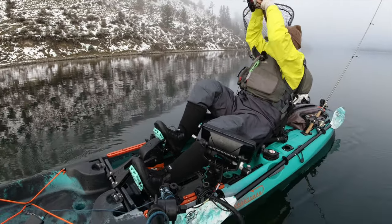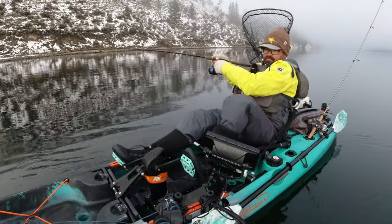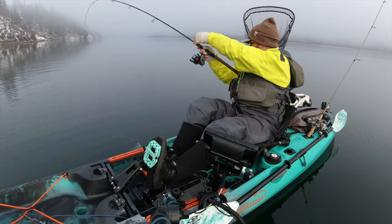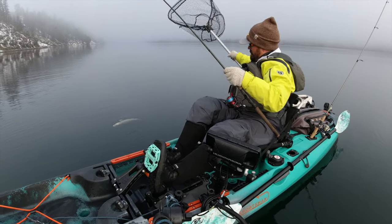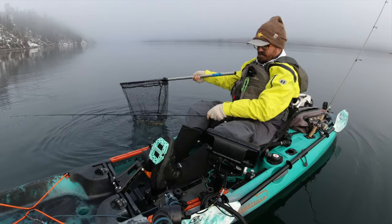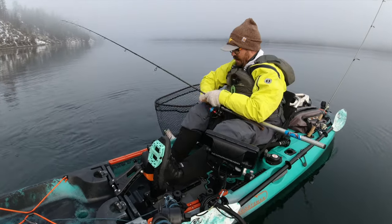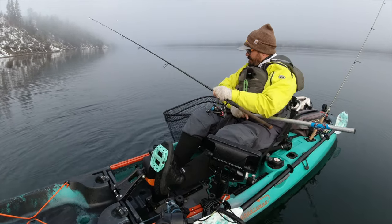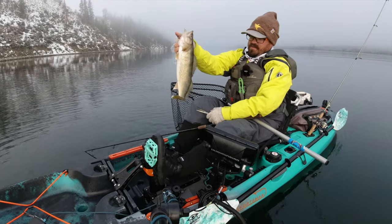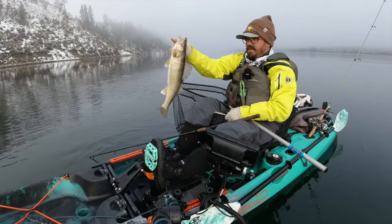There we go — there's a fish, got him! Very nice walleye. Great eater size, probably 17-18 inches. I'll take that. I felt that one — good hit. Really nice size walleye there.